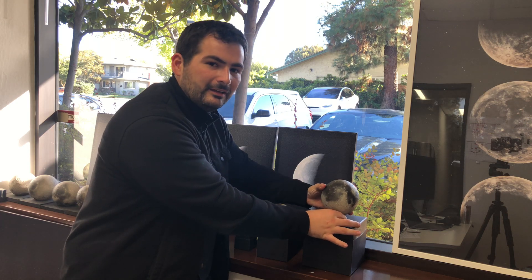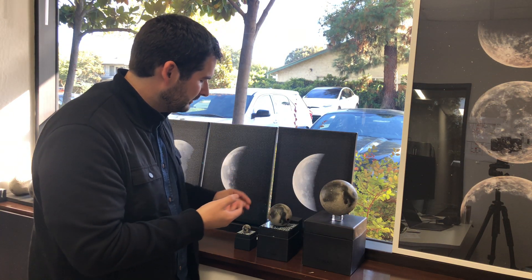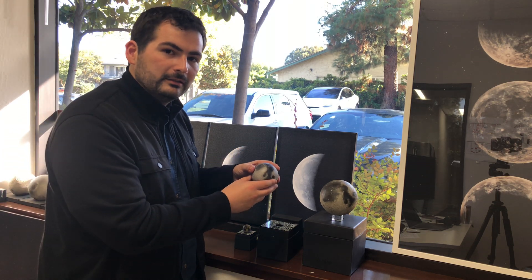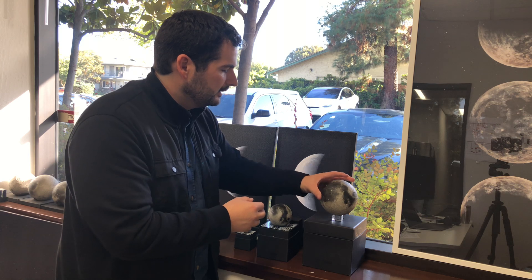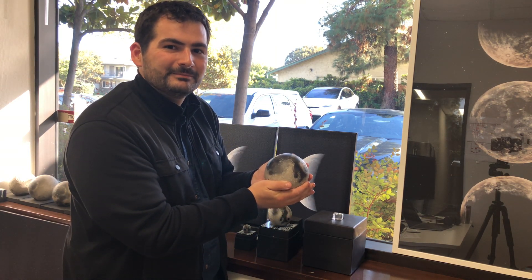Depending on how much detail and how much you really want to explore the Moon, you can choose everything from our 30mm Lunar Mini, our 80mm Lunar Regular, or our 120mm fully featured Lunar Pro model to experience the Moon. Thank you.